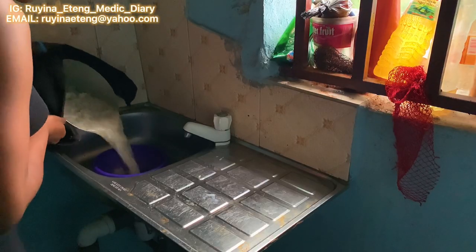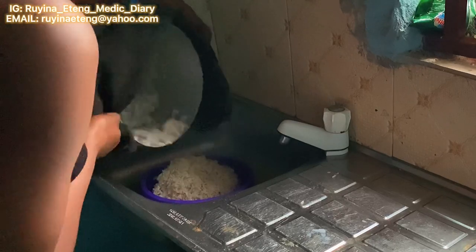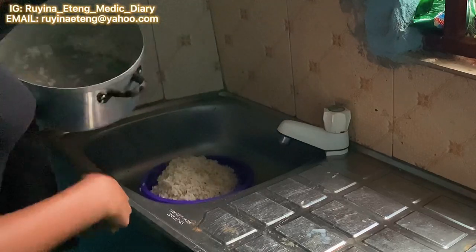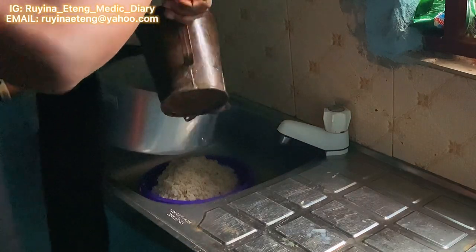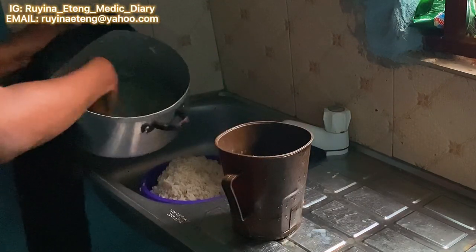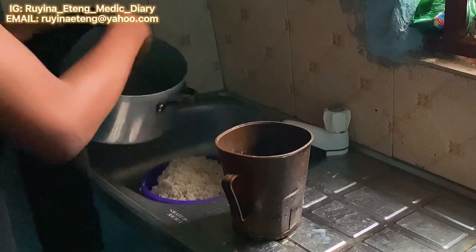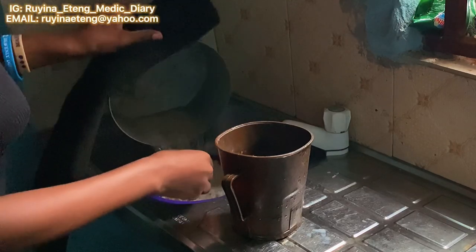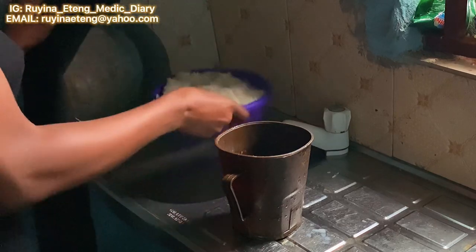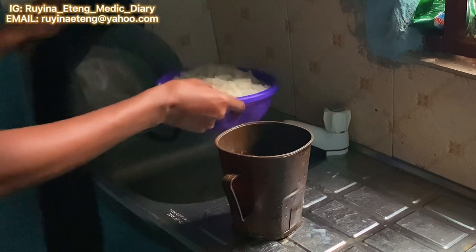It was time to parboil the rice. Remember, it's Abakiliki rice, and this one does have stones, so I had to wash it several times to get all the stones out — it was no joke. But almost, I can't afford to chew stone in my rice, so I took my time to wash it properly. It worked — throughout the entire time of eating, I didn't chew a single stone.